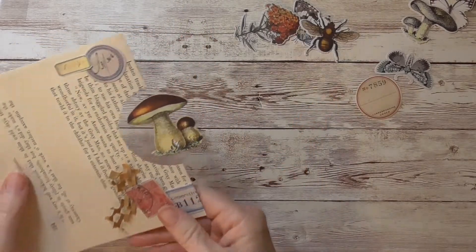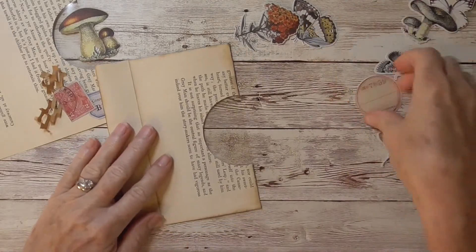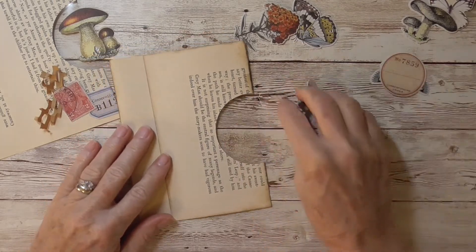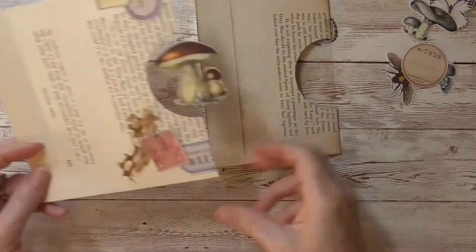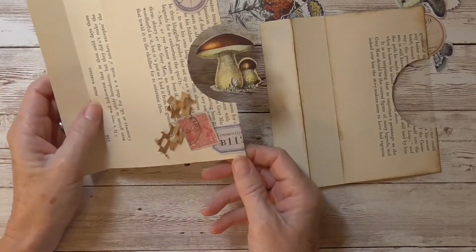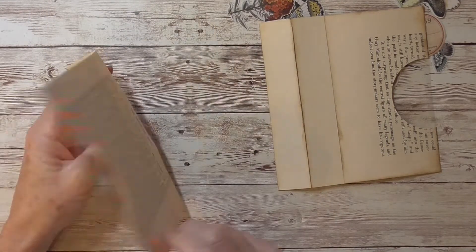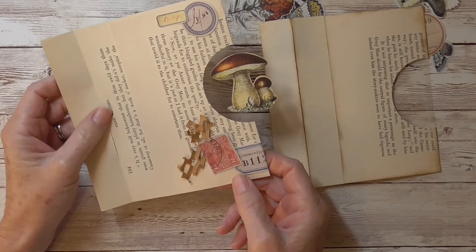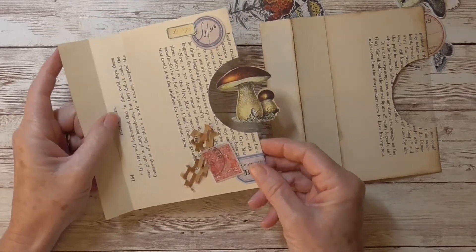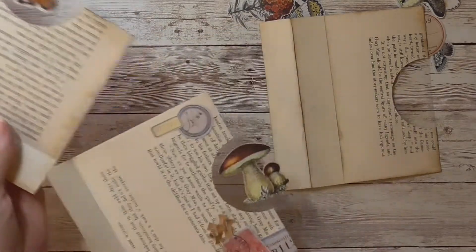Isn't that cute? The possibilities are endless. Super cute, super easy — adds a nice little element of surprise in your journal. The ideas are endless. We can definitely do some stitching, we could do some stenciling on these pages. It's up to you, so have fun with those.